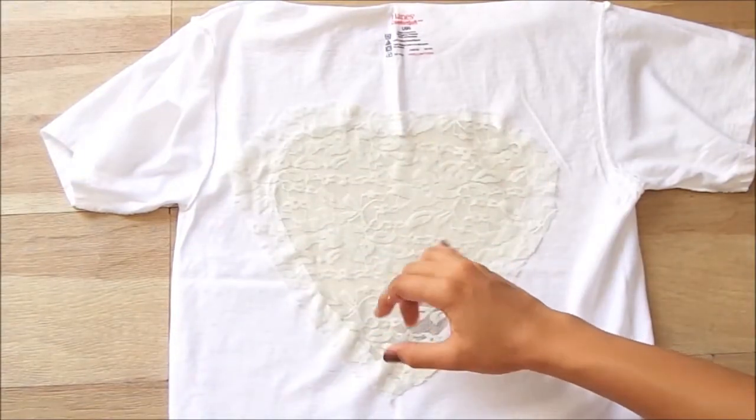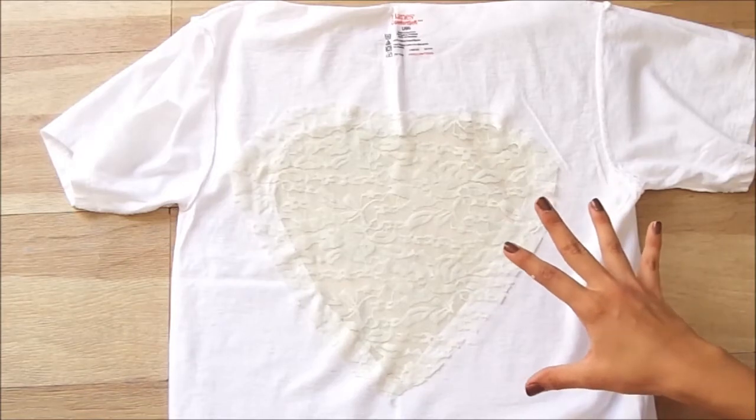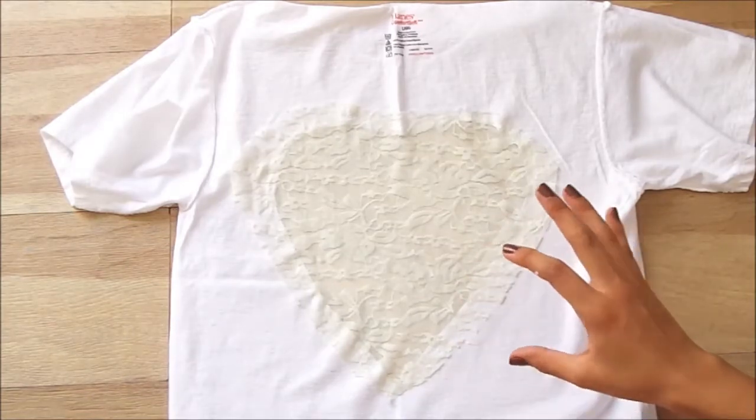Once you have your lace on the back of the shirt, you just let it dry overnight.